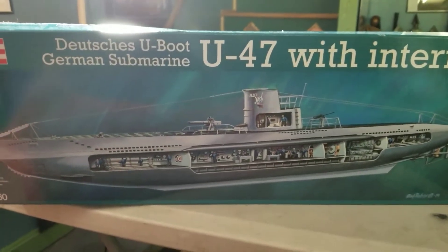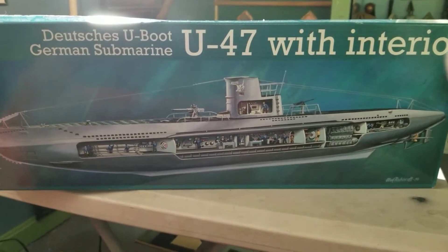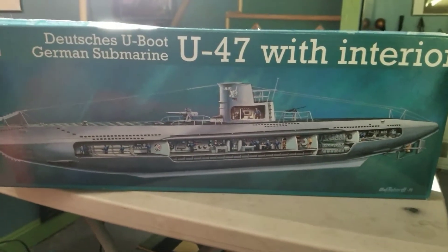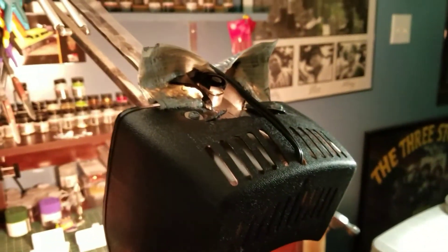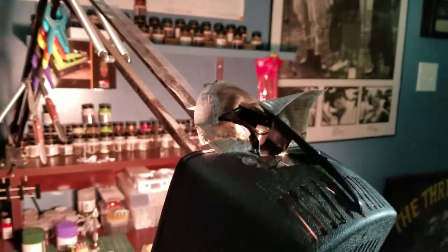What's going on boys? Back at the desk. The U47 is done, and so is my shop white. Time for a new one.